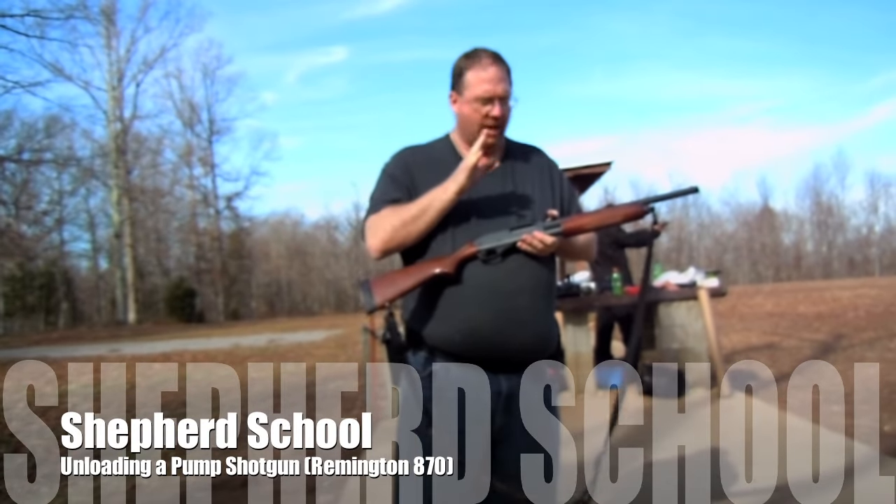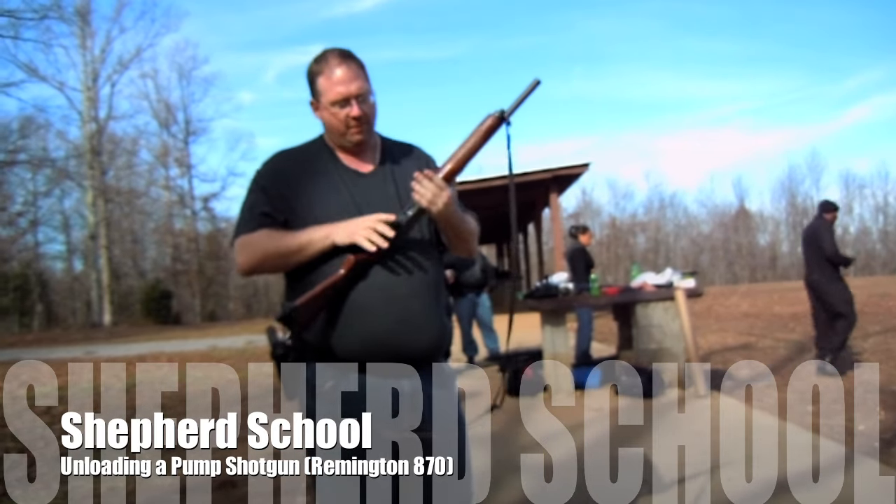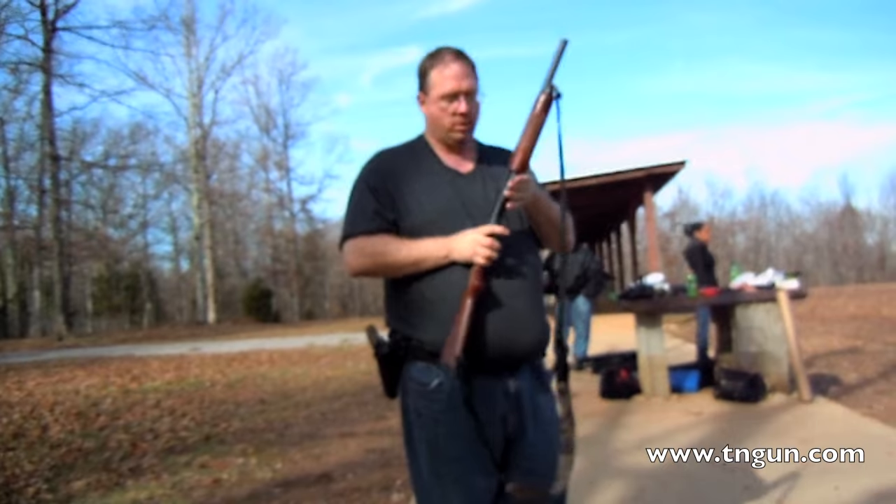Hey, this is David again, and just a second ago we showed you how to load a 12-gauge shotgun. We've got a Remington 870 here, and we're going to show you how to unload it.